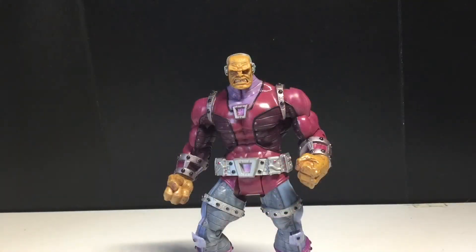Alright, we got Mongol out of the packaging and I have to say, pretty impressive figure. A lot of really nice sculpting details, the paint apps are pretty nice — not as vibrant as I would like but still a really cool looking figure.